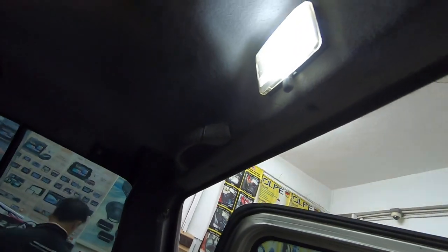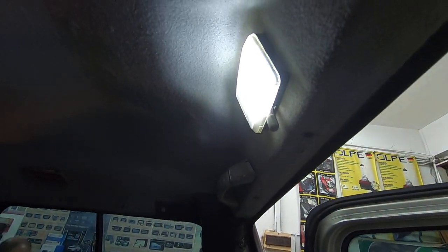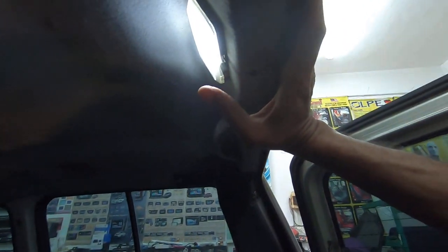Look at that — that is so much brighter and so much better. LED interior light. I'm gonna turn it off for now, but yeah, it's much better. So much brighter. Love it.